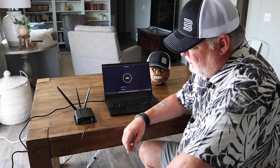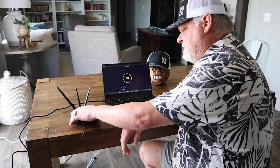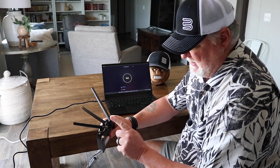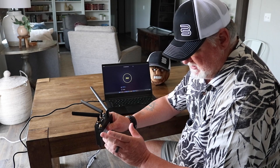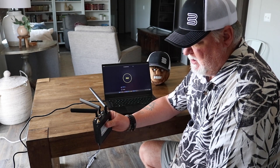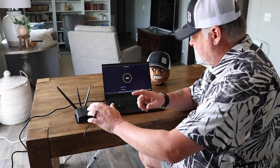Here we are taking a look at the PepLink BR-1 Max Mini today. This guy actually has two cellular connections in the back and a Wi-Fi and a GPS connection. Today we are not going to be running a backup failover SIM on it because we just want to check connectivity. Right now we have a Verizon SIM card inside the Max BR-1, and what we are going to do now is a speed test on it to see what we can get.